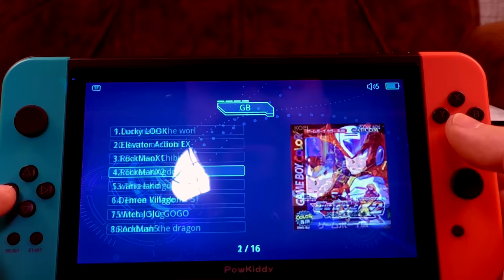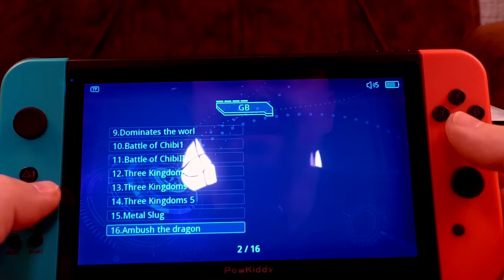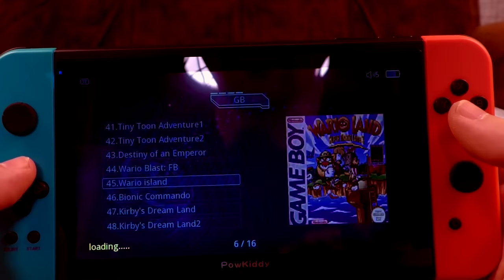Game Boy section. Games include: Lucky Look, Witch Jojo Gogo, something that dominates the wall called Metal Slug, Ambush the Dragon, Ambush the Dragon 2 — keep reambushing — the Reincarnation of God, Ninja Frog — that's Battletoads — and Digital Tyrannosaurus Computer.